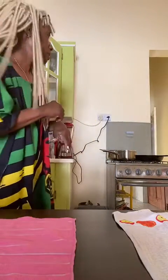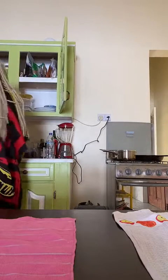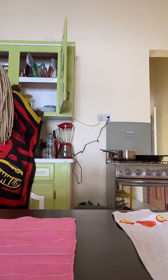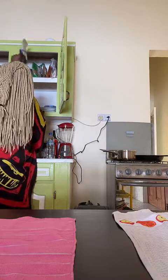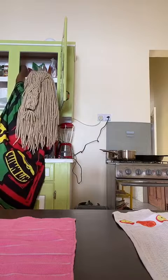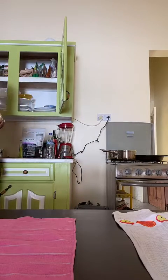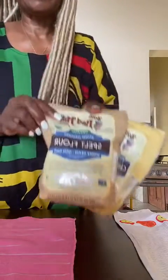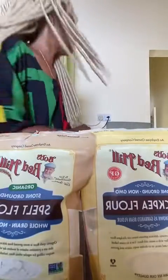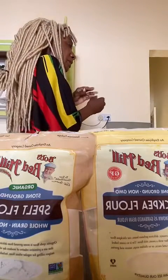Where is the flour? There it is. Okay, we've got chickpea and spelt flour. I'm going to start with those. I always mix those because one is heavy and gooey, and one is light and kind of easy to deal with. I do have some rye flour, but let's do this.